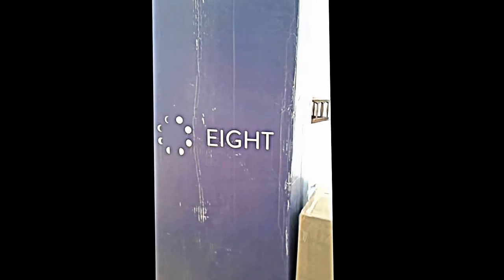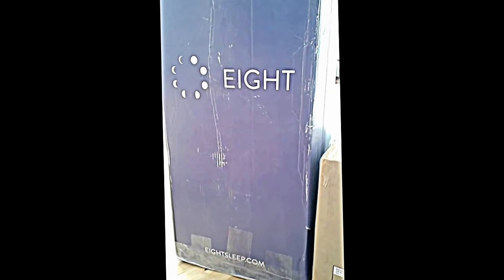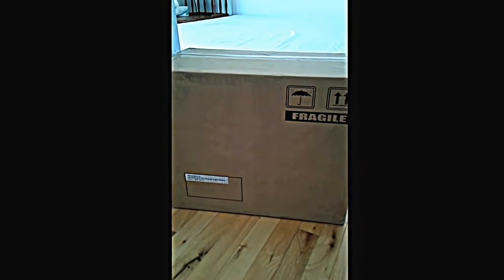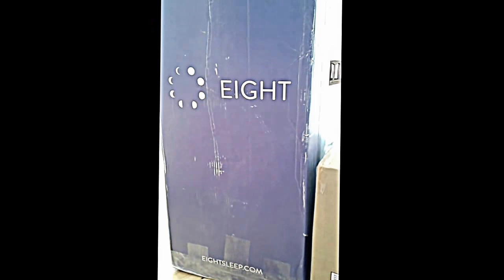I just got this bed in the mail. It is an 8. I was really excited when I got a chance to do a review on it. So believe it or not, there is a mattress in this box. And I'm not sure what's in this box, but we are going to find out. I'm pretty excited to put this all together.